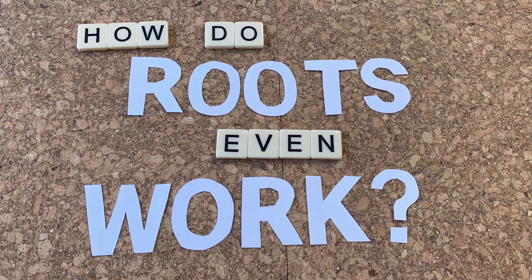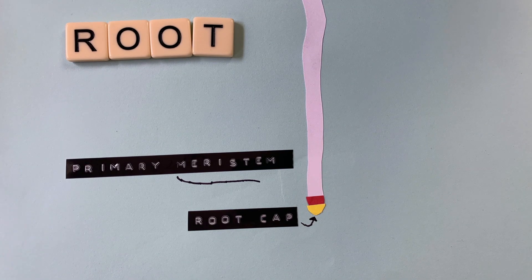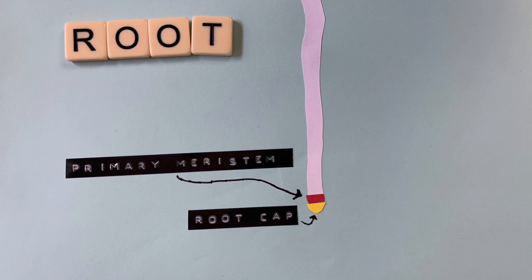But how do roots even work? Let's talk about the structure of a root, starting at the tip — the very end. At the end we find the root cap. The root cap is the part of the root that tells the root how to grow. There are specialised cells in here which sense gravity and help the roots grow downwards. Above that is the primary meristem, which is full of meristematic cells — undifferentiated cells that could become any part of the root. This is the part which does the growing. As the root grows, the cells become particular specialised parts of the root, and the root cap and primary meristem continue to move downward.